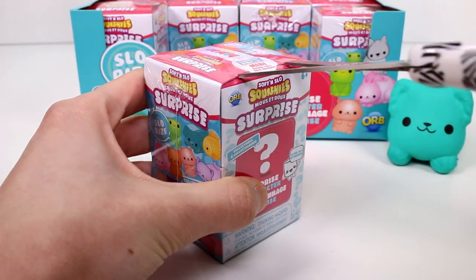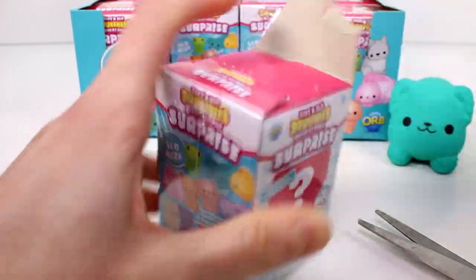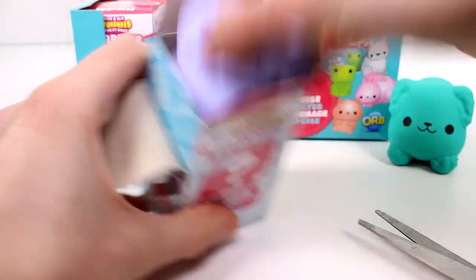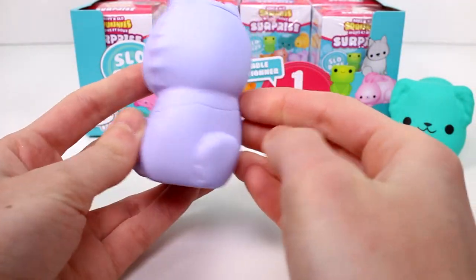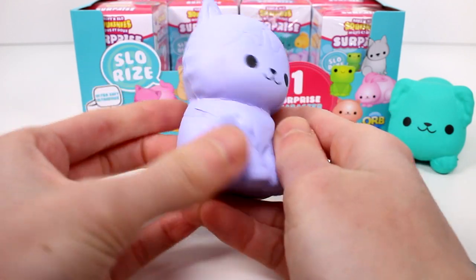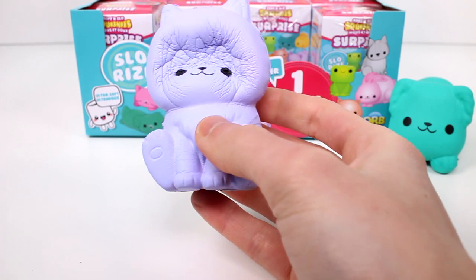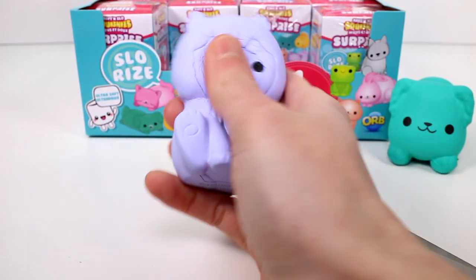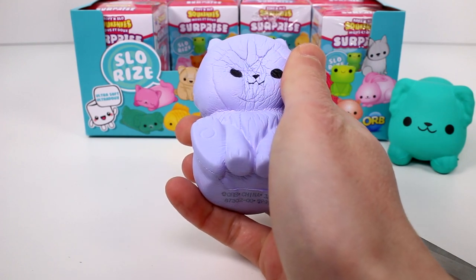Let's open up the next one and see who it is. Is someone purple? Is this a kitty? Maybe it's a puppy — it has long fur. I don't know, it could be a kitty or a puppy. I'm not sure about the breed. There's no checklist or anything. Interesting.